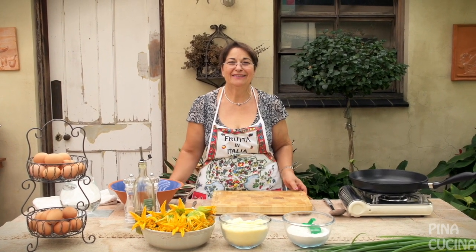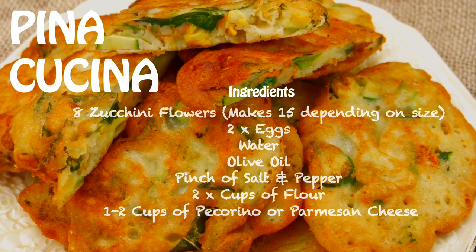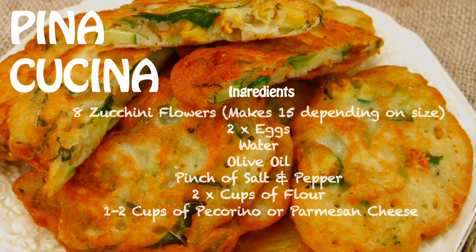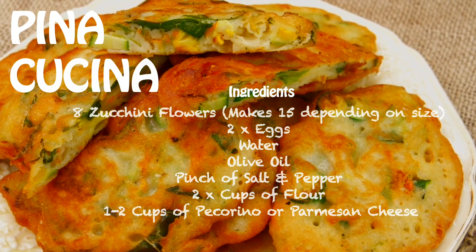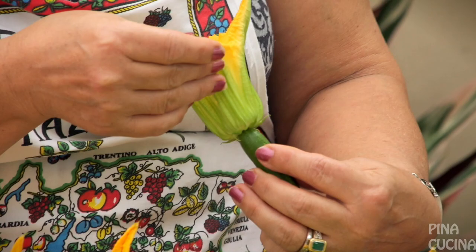Welcome back to Pino Cucina. Today we're going to be making some fritelle, or zucchini flowers. Back in Italy this was seasonal, so we only used to get them once a year. We were only allowed to have a few because if we picked all the flowers there'd be no zucchini — so we treasured them.